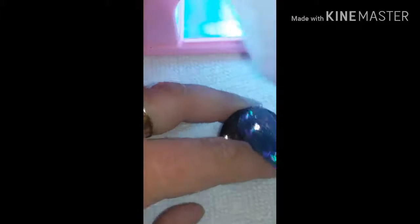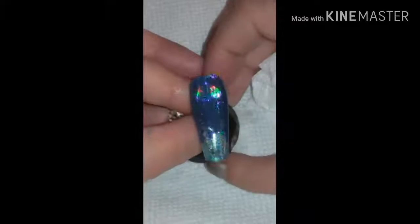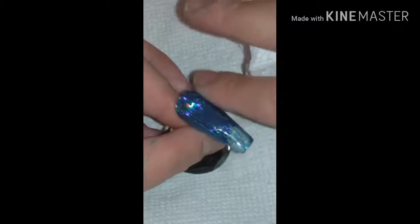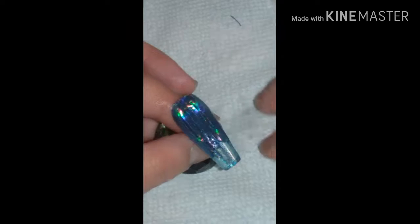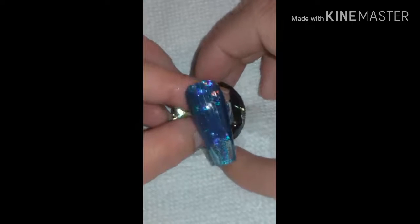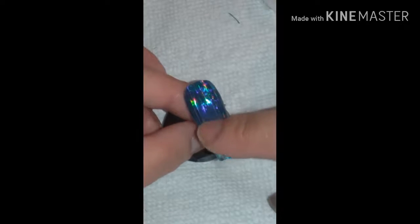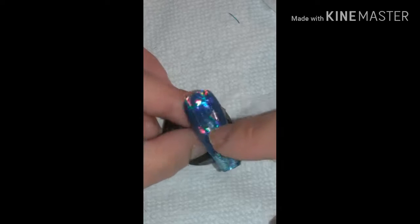Pop it back in for another minute. Then take a paper towel or lint-free pad with acetone or 91% isopropyl alcohol and get off that sticky tacky layer. Make sure that the foil isn't sticking out anywhere and the nail is nice and smooth. I highly recommend — which I didn't do — that you put on at least two or three more top coats, curing in between each layer, and that's pretty much it.